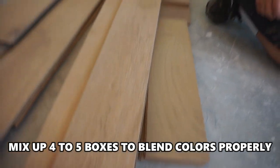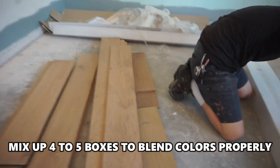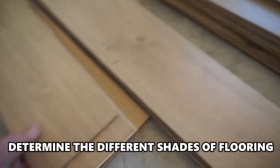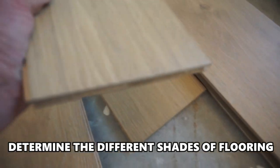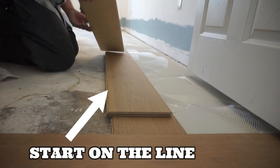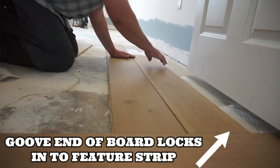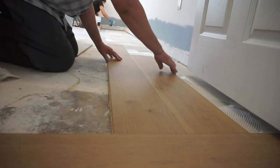You need to get familiar with your floor — look at the dark and light boards, like those short boards that look a lot darker. Determine how many dark and how many light boards you have so you can blend it properly. Some boards have more of the white in them, and it's important to mix them so the floor looks balanced.